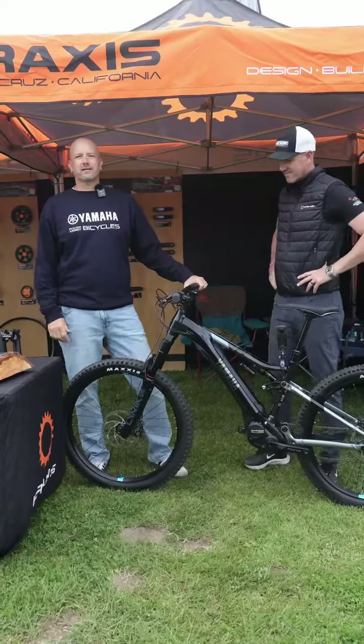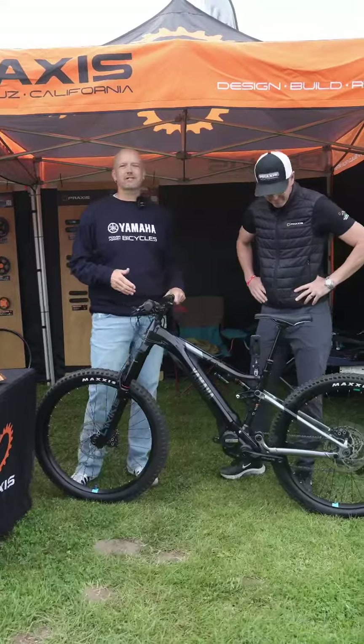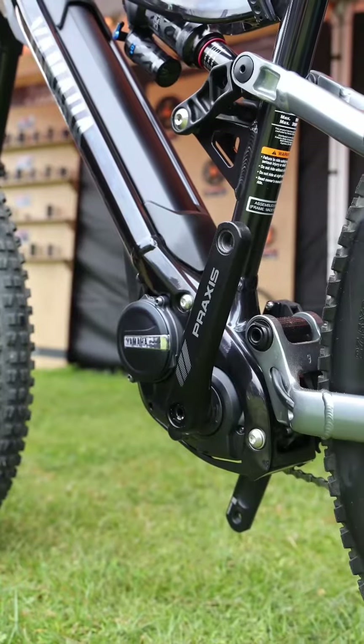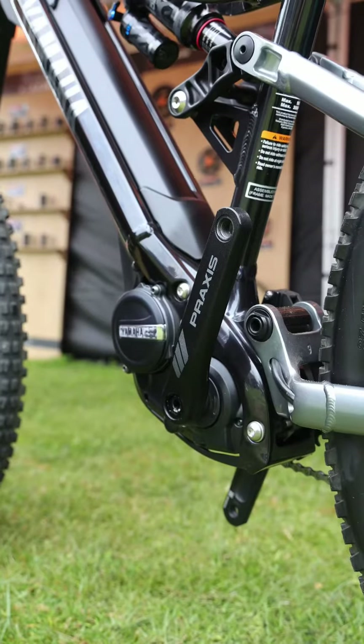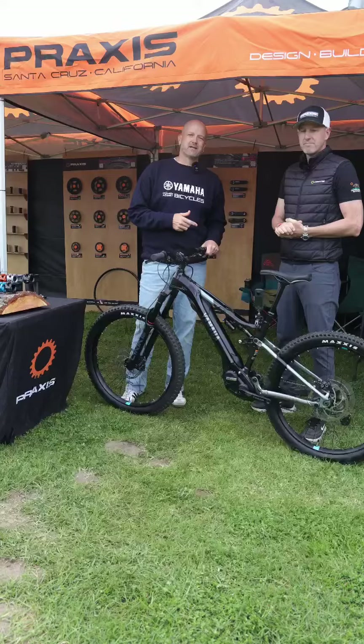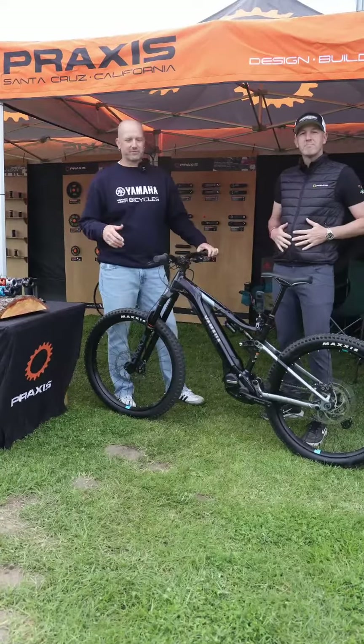Hey everybody, Drew here with Yamaha and we are at the Lifetime Seattle Class 2024 doing our spec rundown with our partners for all the components that you see specced on the YDX Moro 07 and the YDX Moro 07 Special Edition. We're with our really good friends Adam Haberstock here from Praxis Works, which is our crank arm component.